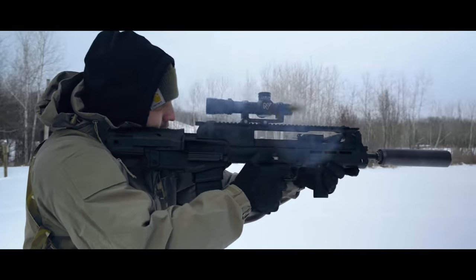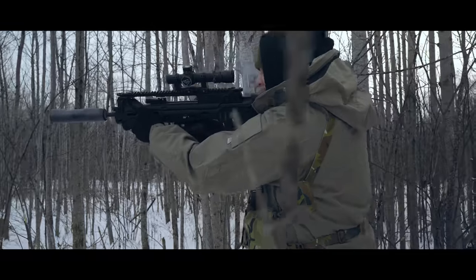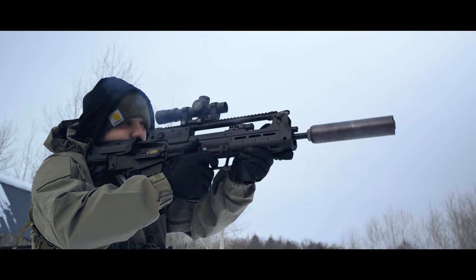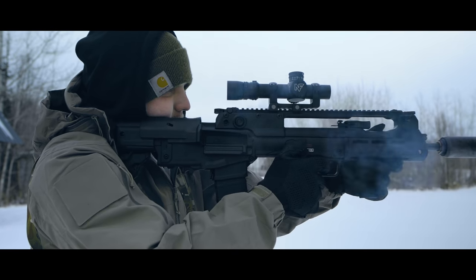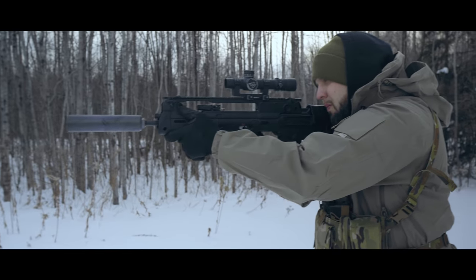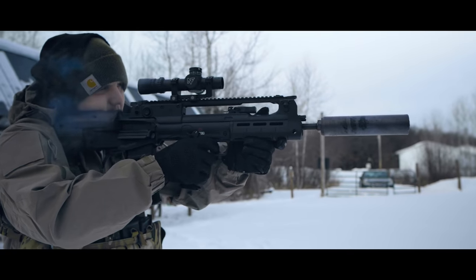Springfield Armory, thank you for importing one of the coolest rifles ever produced. Hopefully HK will take notes and start importing a civilian MP7 — I know, good luck. Guys, as always, thank you for stopping in, stay vigilant, and I will see you next time.